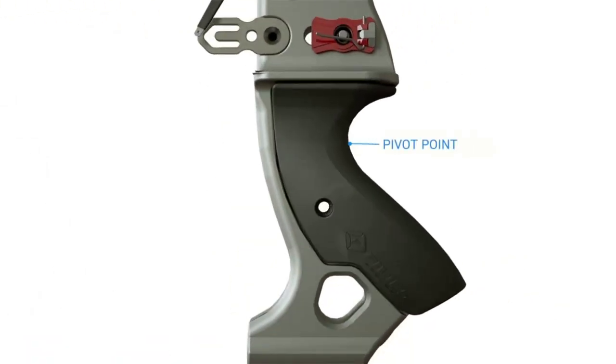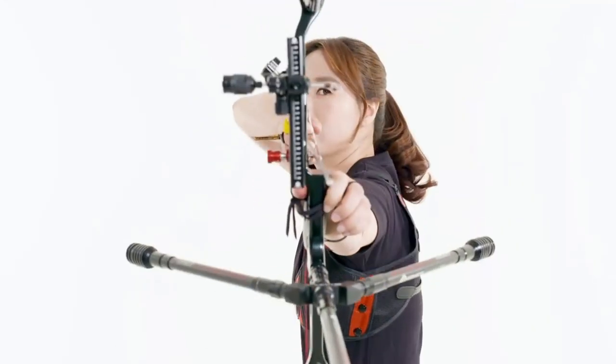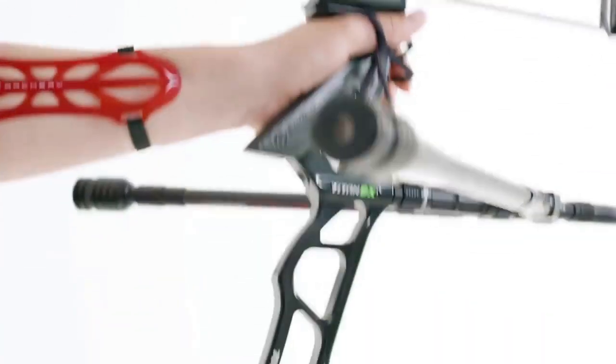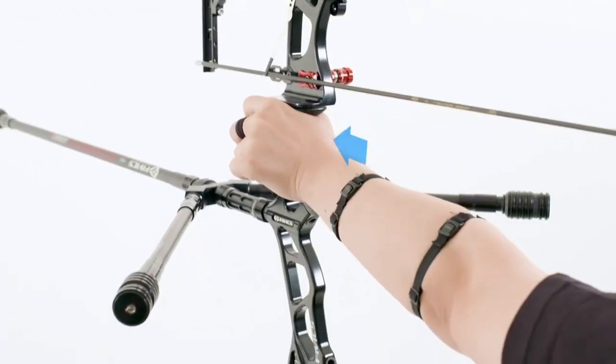To set the grip, an archer shapes their hand like a Y to keep it in close contact with the centre of the pivot point of the grip. During execution of the shot, a relaxed hand when pushing the bow hand to the target will naturally balance the bow.